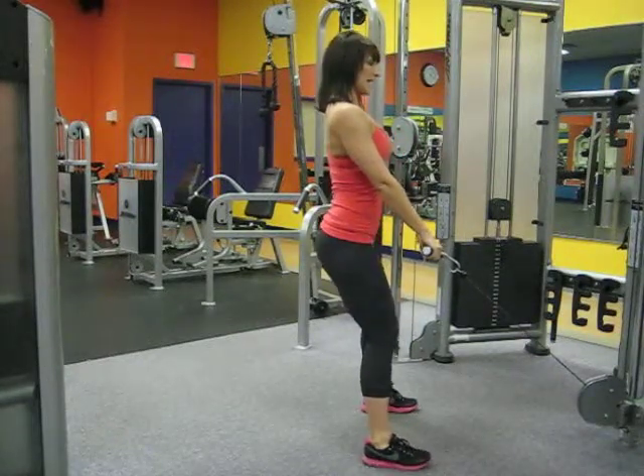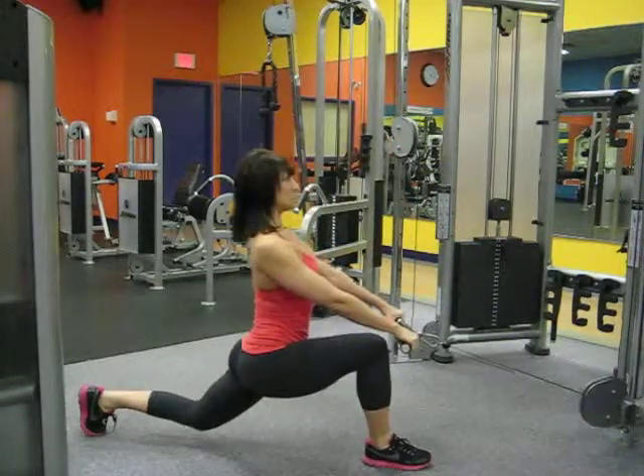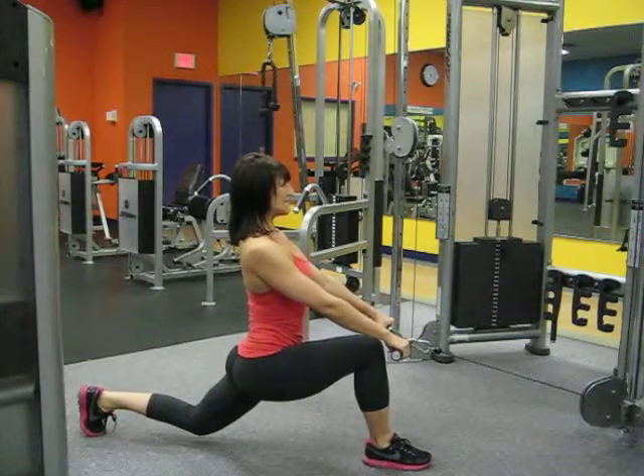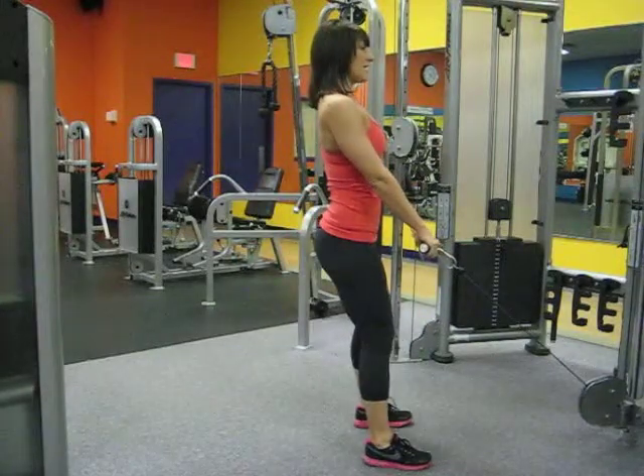Toes pointing straight ahead, locking the core in, keeping the shoulders back, stepping back for a deep lunge, maintaining a neutral spine, both legs bent at a 90 degree angle, and coming back up.